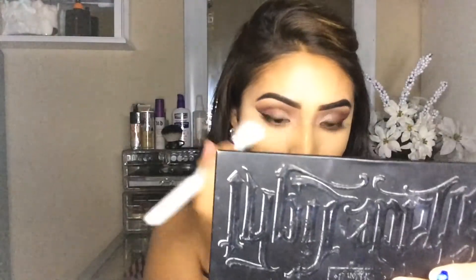And then after that, I'm going to be taking in my Kat Von D Shade and Light Contour Palette and just setting my concealer with that banana shade in the middle.